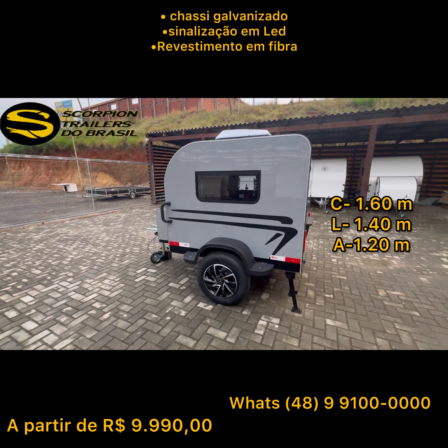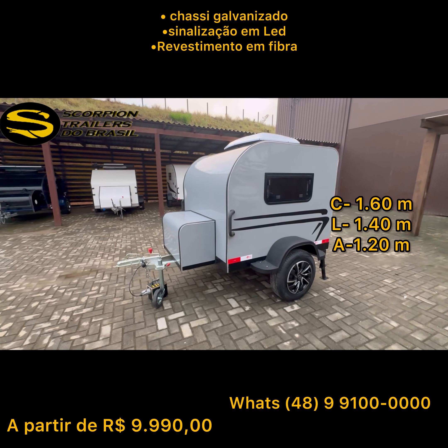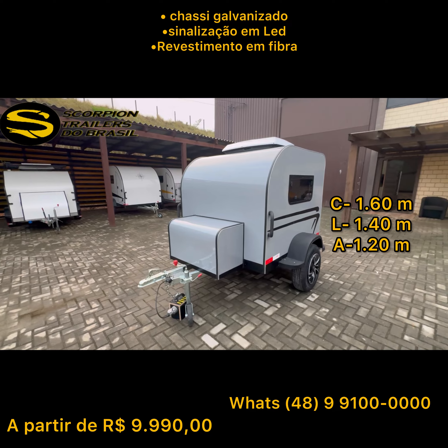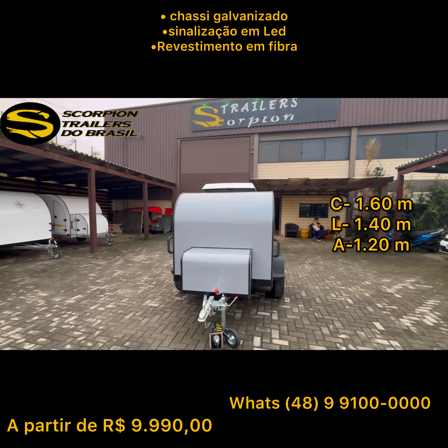Então, você que tem uma necessidade e não precisa de um trailer tão grande como o Jornada Max, precisa de um equipamento menor — a gente tem essa excelente opção a partir de R$ 9.900. Aí você pode ver os opcionais que lhe atendem para a gente inserir.